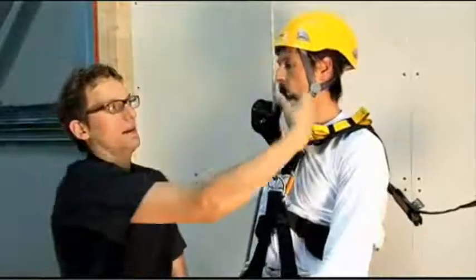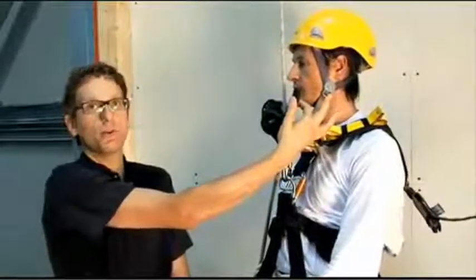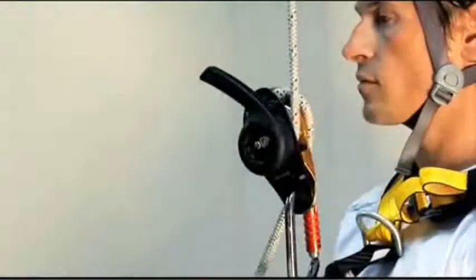A big advantage of the multifunction handle is the return spring, which, when the handle is released, puts it in the right position so that, in the case of a falling object or involuntary action, the handle can easily move to the locked position — the same as at the workstation.